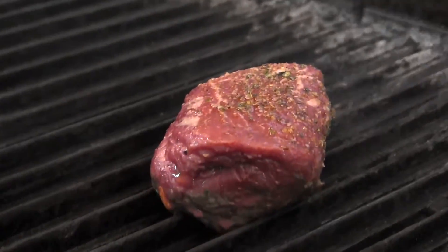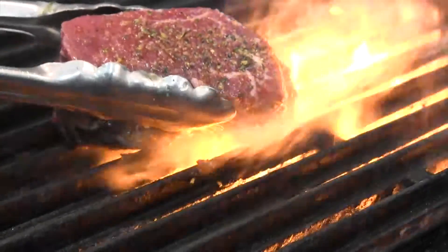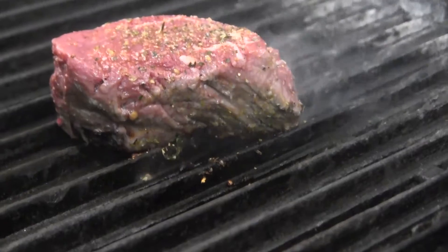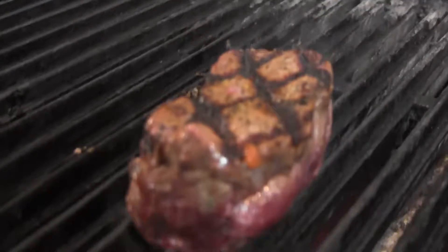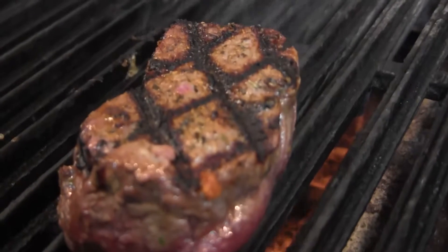To get these beautiful diamond marks that you see on your steaks, instead of turning it halfway — which I think is the normal thing to do — if you just take it up and turn it a quarter of the way, those marks turn out beautifully diamond every time.